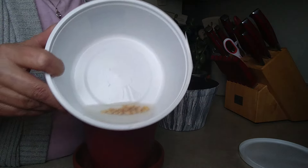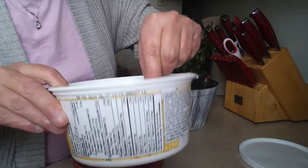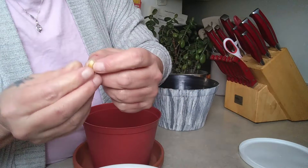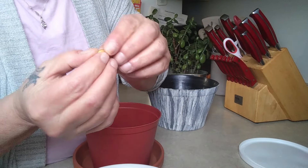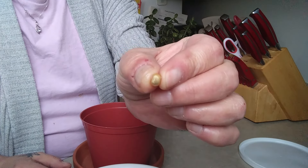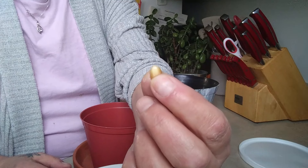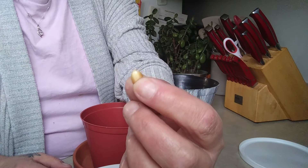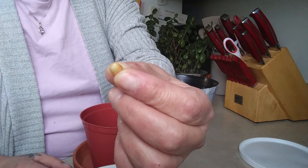So the popcorn — remember I put it in this pot — I've had it soaking now for a couple of days, and I don't know if you can notice, but it's kind of open a little bit on the end of the popcorn. Look at your popcorn before you put it in, and then after a couple of days of soaking it, look at the tip of it — it looks like it's open.